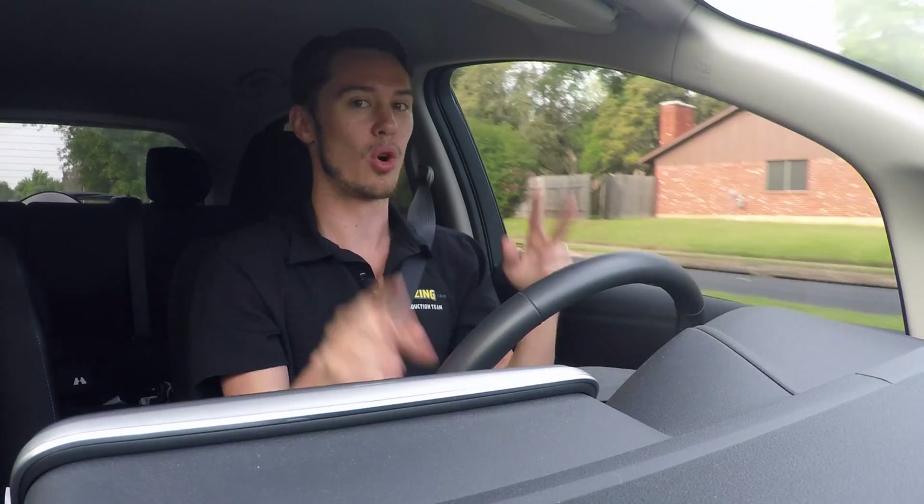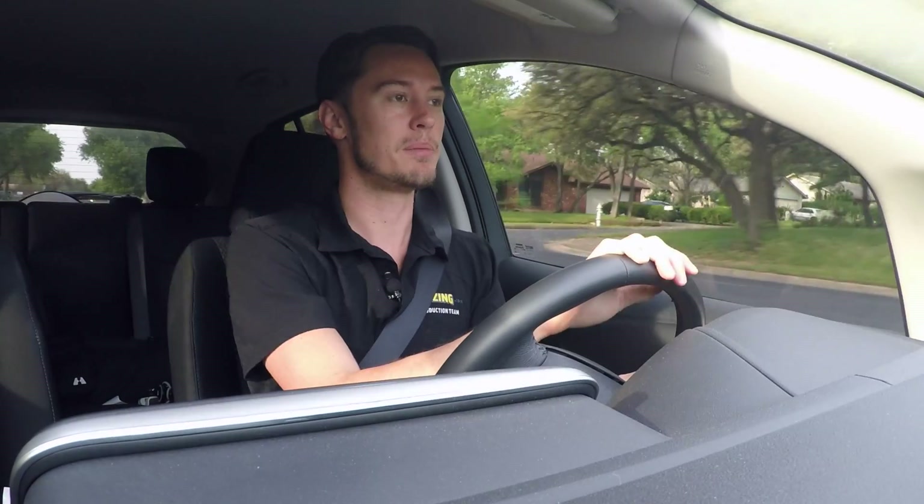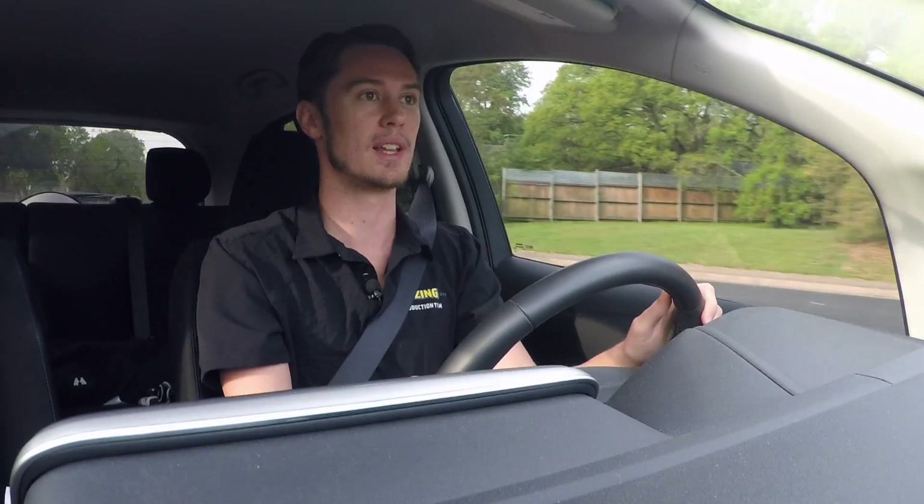You're actually getting more fuel, per se, simply by coasting like I am right now to this red light.